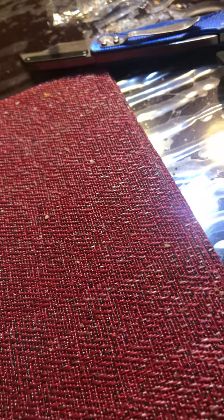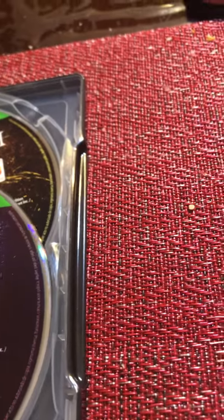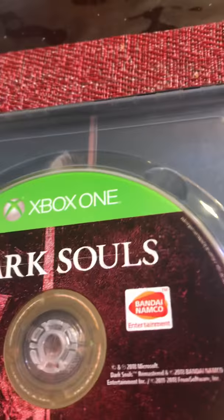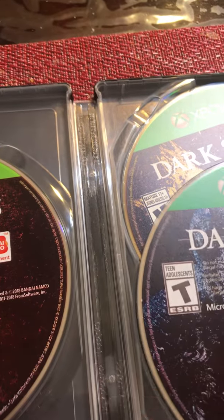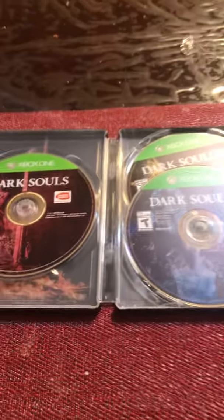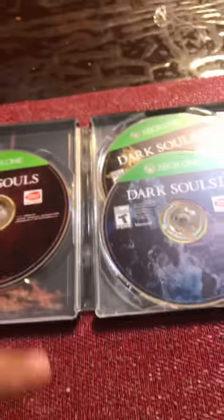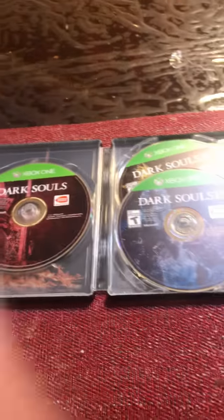Look at that — Dark Souls 3. Dark Souls 2, Dark Souls 3. It's a really nice cover of this game, to be honest. It's definitely worth it if you're into Dark Souls games. Just before I end the video — subscribe to my YouTube channel and give it a like and comment on the video. Thanks, guys.